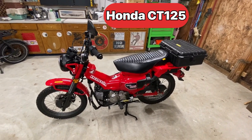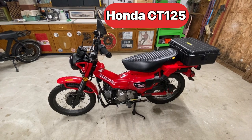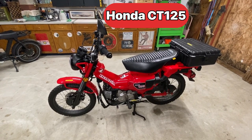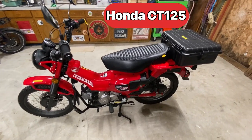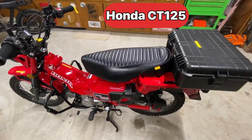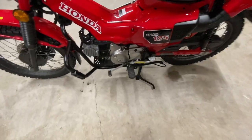Hey everybody, welcome back to the channel. Today I want to introduce y'all to the brand new 2022 Honda Trail 125, also known as the CT125 or the Hunter Cub 125.